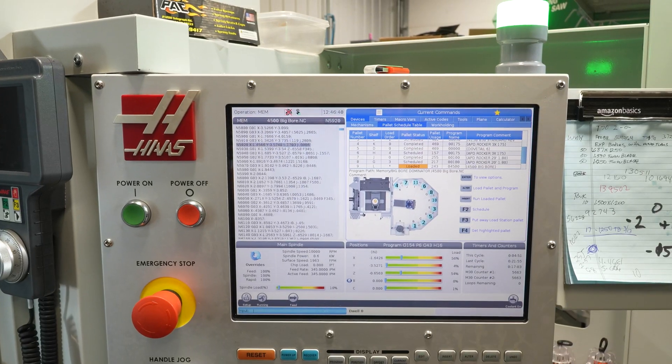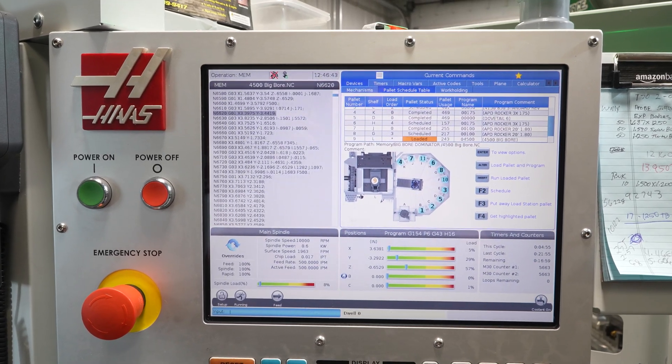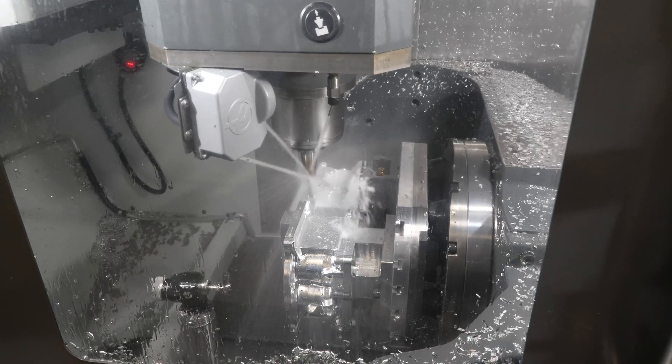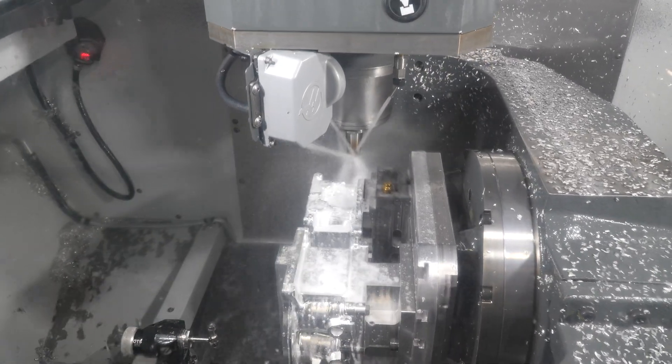The Haas comes standard with a gig of memory, and that's plenty enough. Most of these programs have a lot of 3D surfacing, some actually five-axis paths, and we're able to hold all those programs and it's not even touching the memory space.